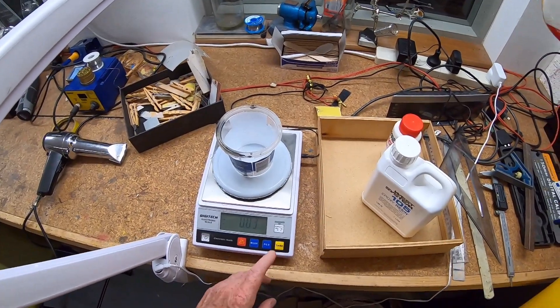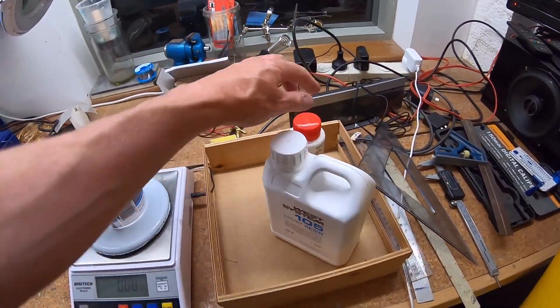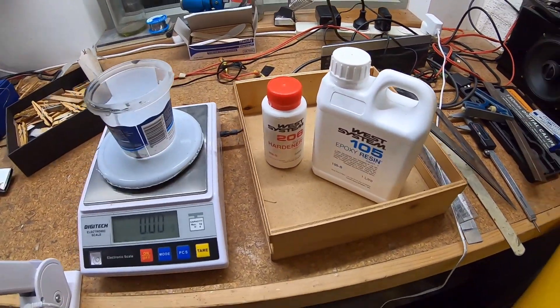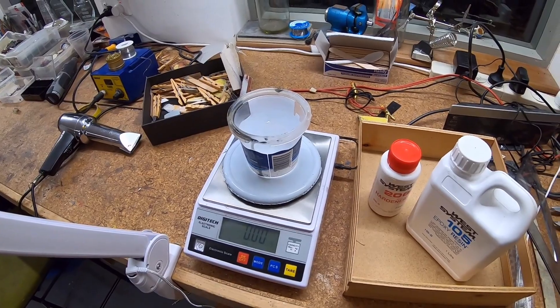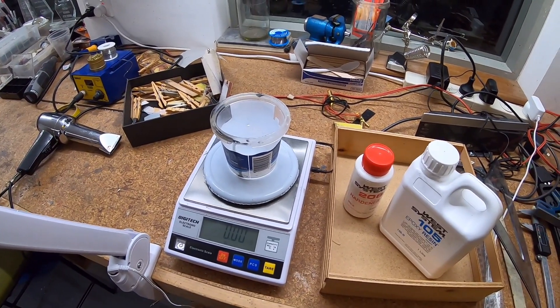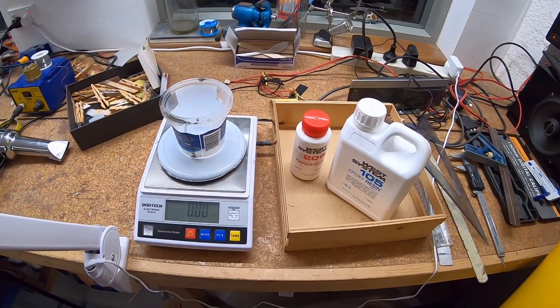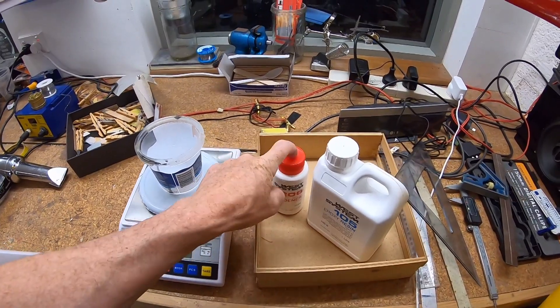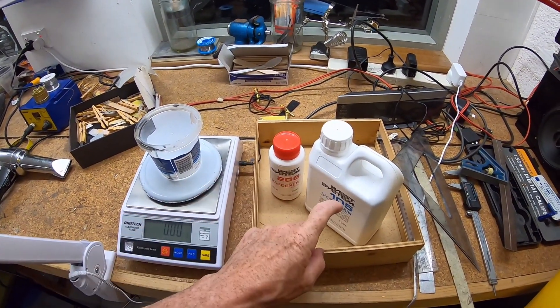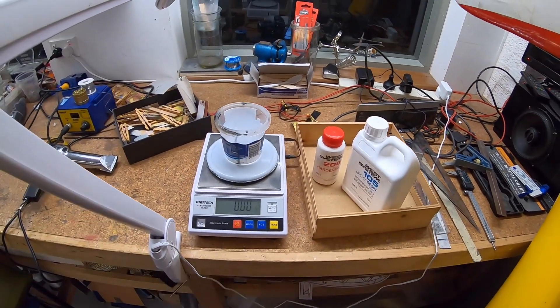The resin is nothing special — West Systems 105 and 206, slow hardener. Works fine. For this joiner, conservatively 70 grams, although you probably only use about 50 of it. Mix to a one-to-five ratio: 10 grams of hardener, then top up to a total of 60 grams.